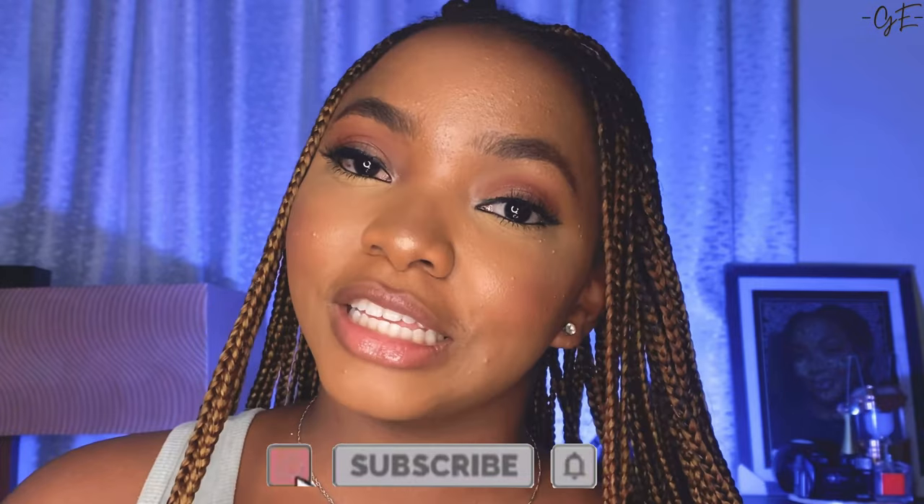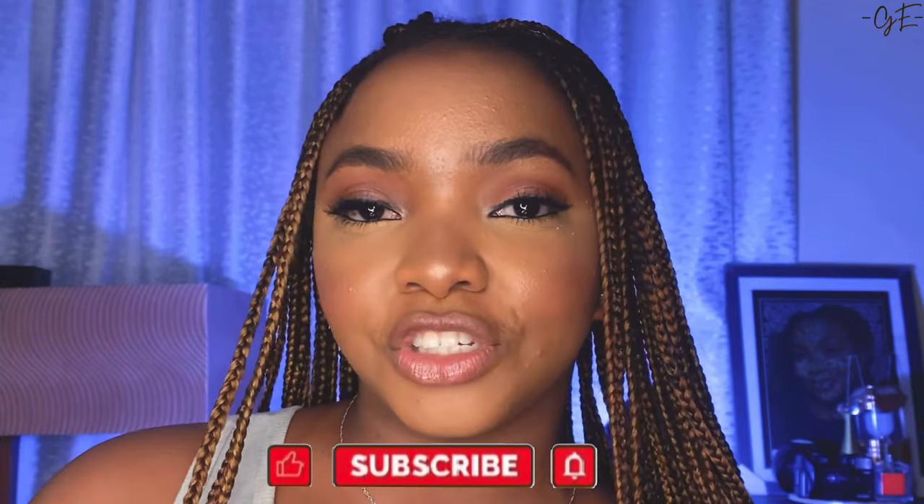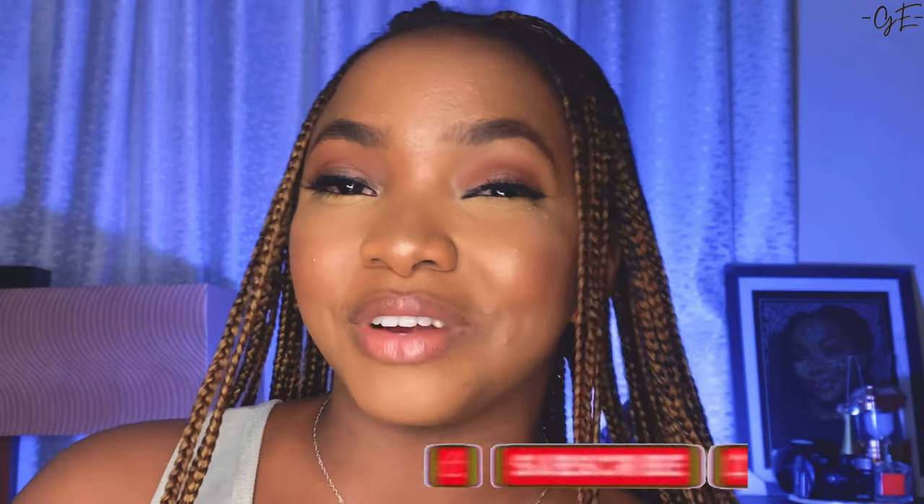Now that you've learned this, try it the next time you have a mascara smudge. Like this video and subscribe to join the family. Turn on your bell notification so that when I do my video on how to prevent it in the first place, you'll be the first to get notified. Bye for now!